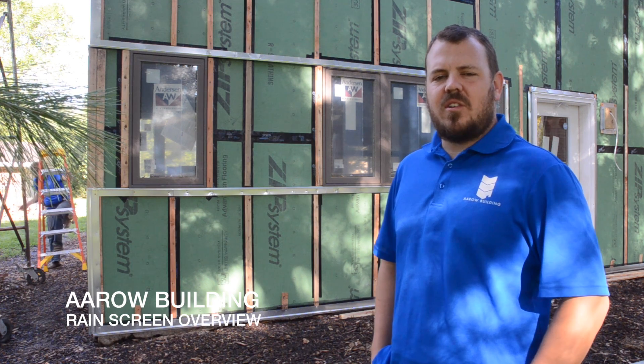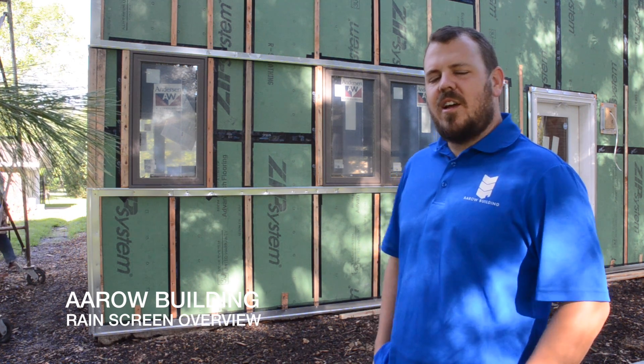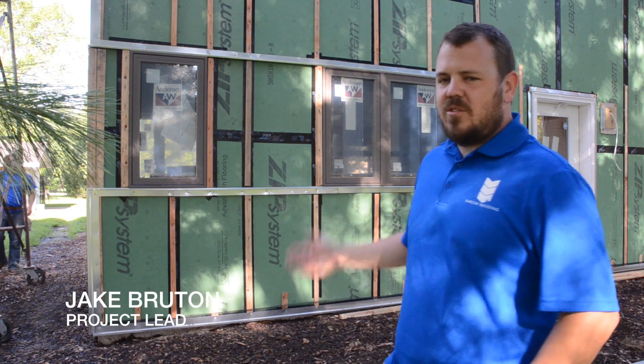Hi, I'm Jake with Errol Building and today we're at the Gilman Street Edition, a project our company is working on with Brian Morgan of Brian Morgan Architects. Today I want to talk to you about our rain screen detail.